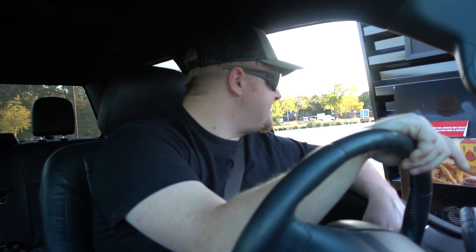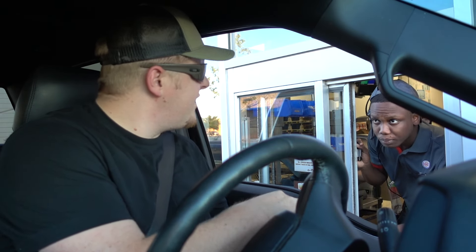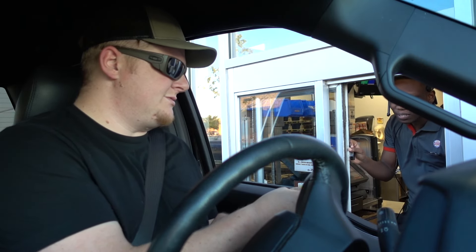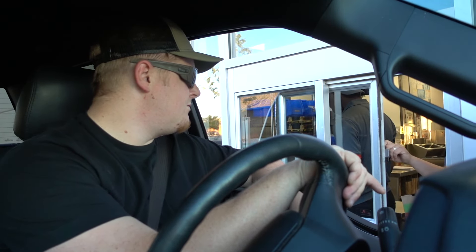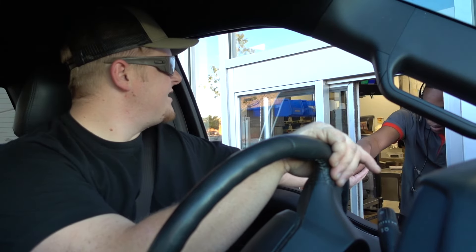Yes sir, can I get a 10-piece nugget please? And that is it. Do y'all have chicken strips? Okay, I was just wondering because I love chicken strips. Thank you.